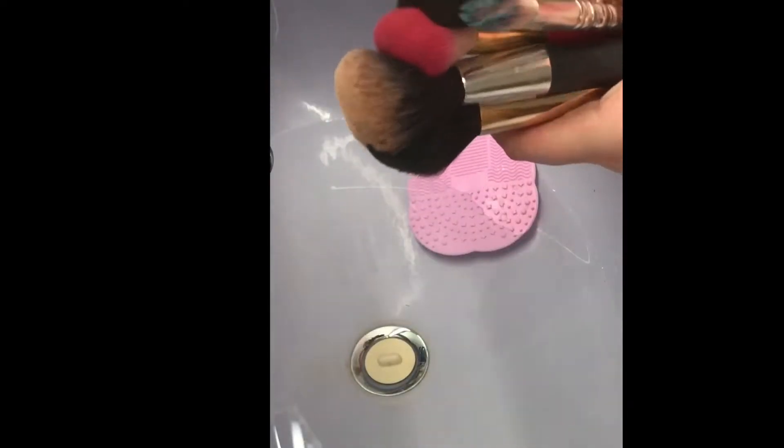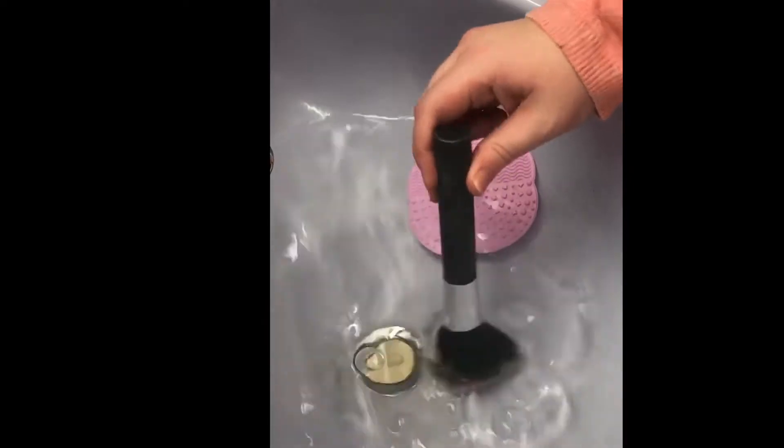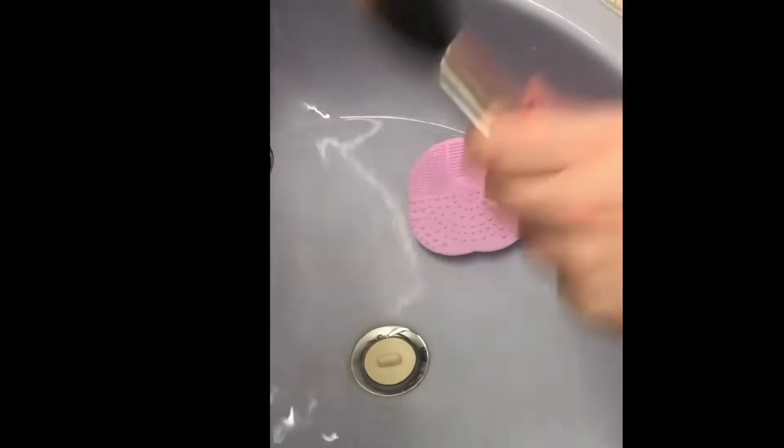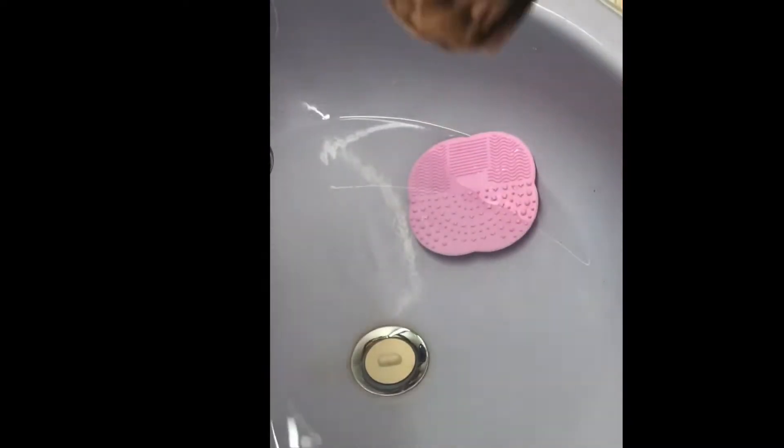I'm grabbing all my big brushes — I usually do my big brushes first. I'll wet it, put a little bit of soap on it, and then depending on how dirty the brush is, I'll wash it two to three times.